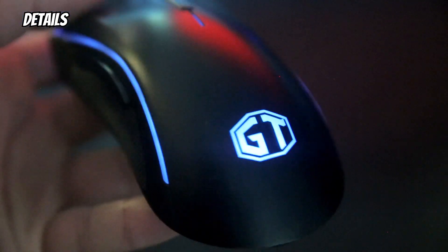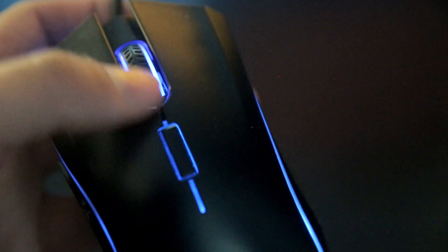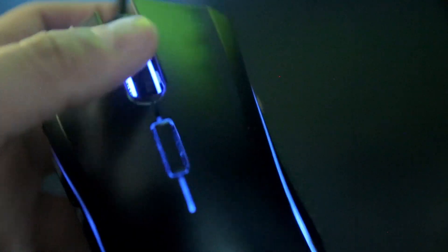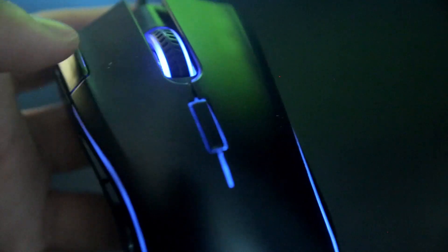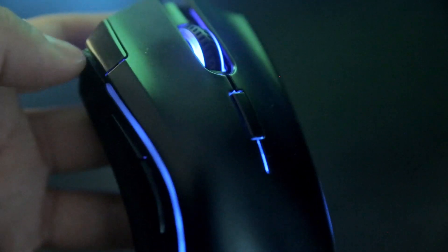Here is a preview. This is the DPI, this is the response. It's really soft — as you can see it only touches really softly. This is the double-click button.